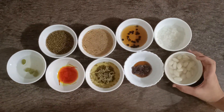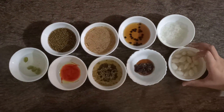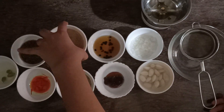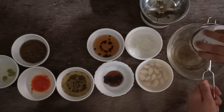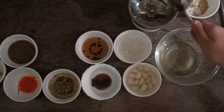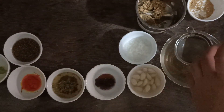Now, it has been 3 to 4 hours and all of our ingredients have been soaked properly. I have also peeled the almonds. It's time to strain the rest of the ingredients. So, here I am straining all the ingredients except almonds and quesad. We will add them later.